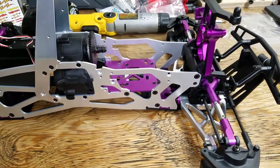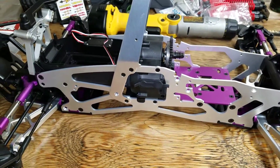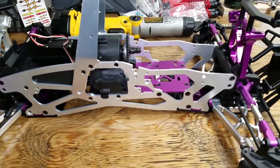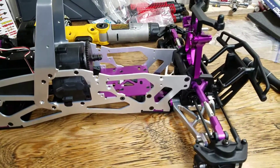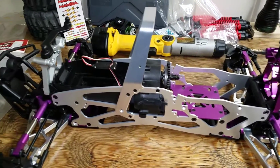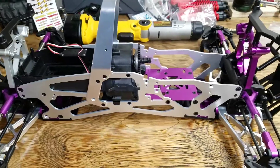I'll probably just go buy two more 2s packs and use the trays that came with this without modification, because those trays — as shown in another video — are just a little too short for my 3s batteries. I still don't have an application for those, but if I get a bigger truck later on I might be able to use them if it has adjustable battery trays.